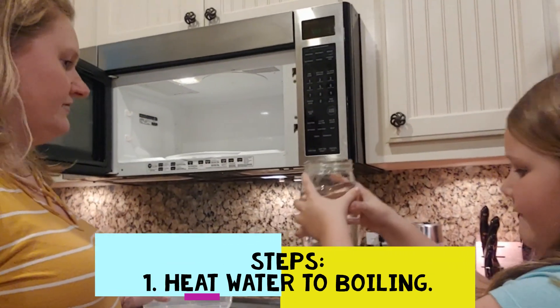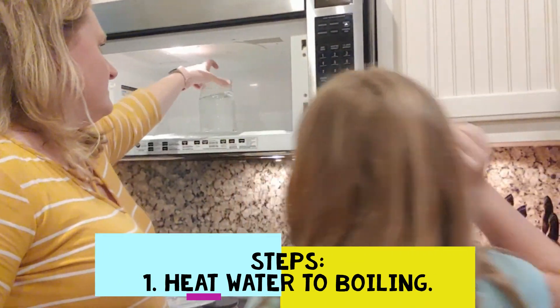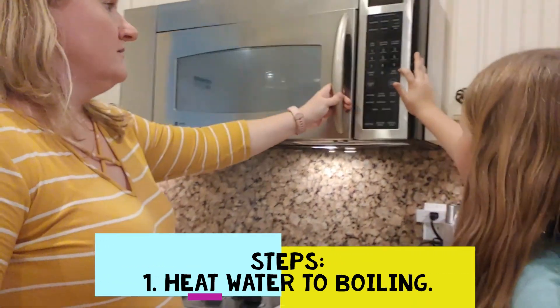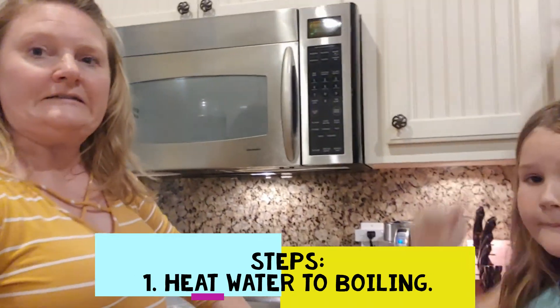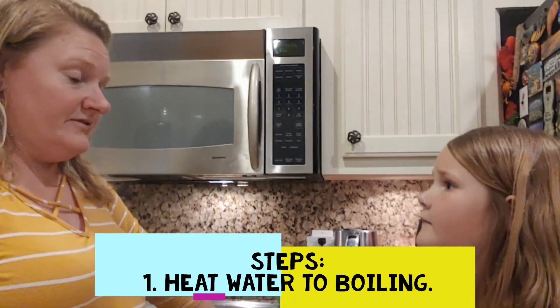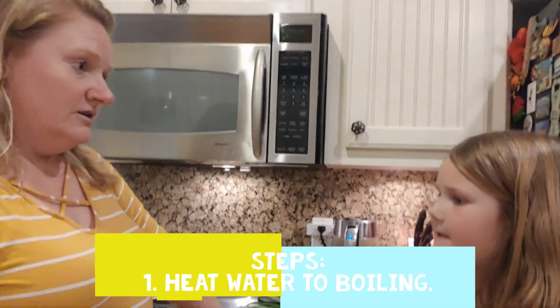Water in the microwave — how long? Three to four minutes. All right, we're zapping it, it's in the microwave. Tell us about when water boils. Water boils at 212 degrees. So we have to make sure that it stays in the microwave until it is 212 degrees.